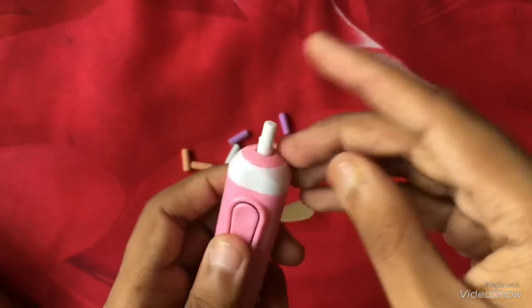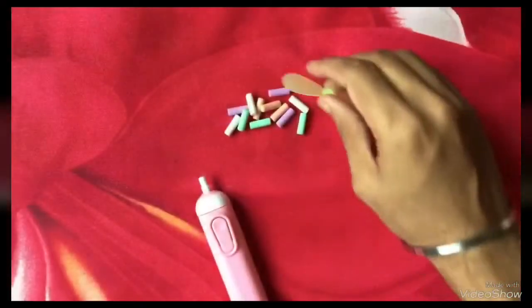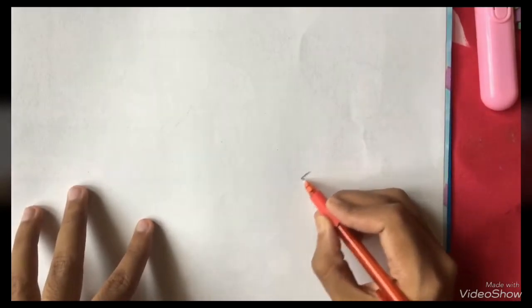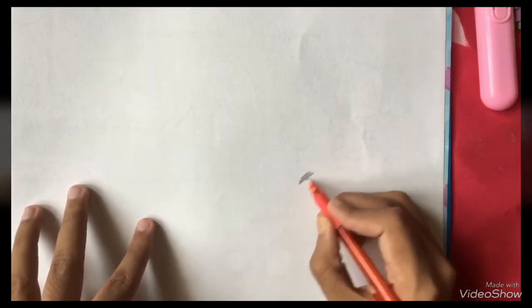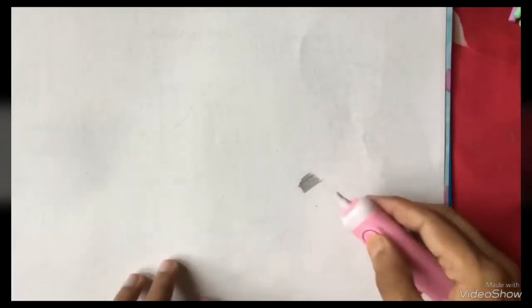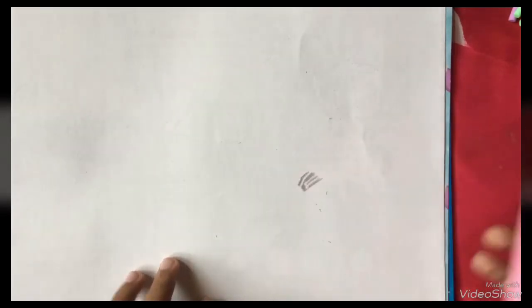For that, let me take a piece of paper in which I am going to shade and show you all how to use this eraser. I am shading right now — so this is the shading. Now we are using this eraser — you can put a simple line in it or you can erase the whole of it.